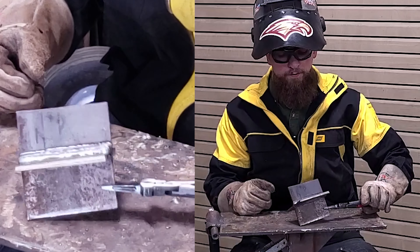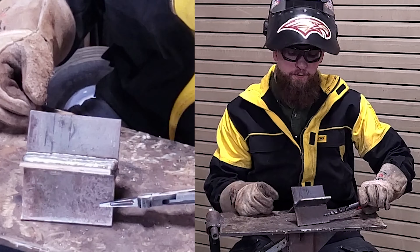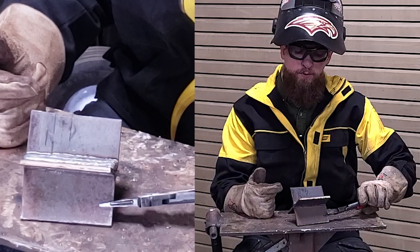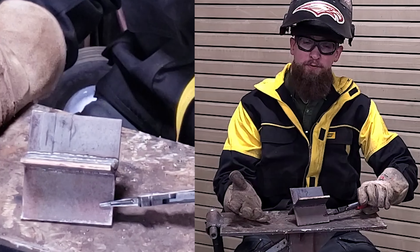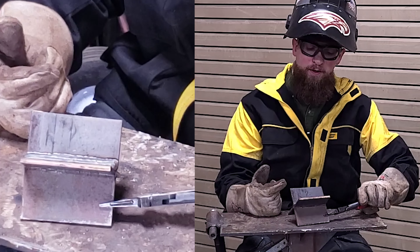There you go — that is our multi-tee MIG weld, or gas metal arc welding. We could sequence several beads on this process, but this is more or less just to give us a quick rundown and refresher on hand-eye coordination, build our ability to go straight, follow a bead, all that good stuff.